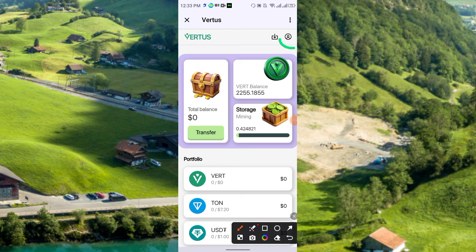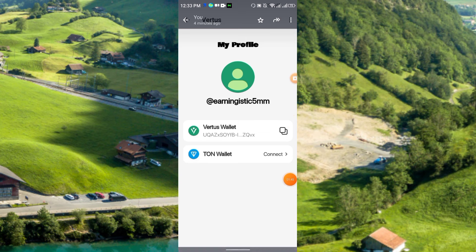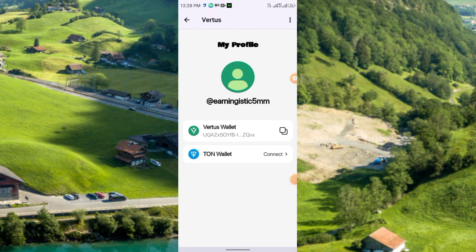After clicking the icon you will get this interface. Here you see the Vertus wallet and the TON wallet options. Simply choose the TON wallet and click to connect.